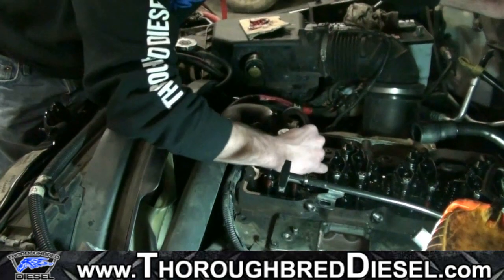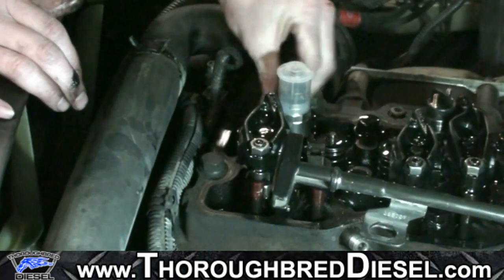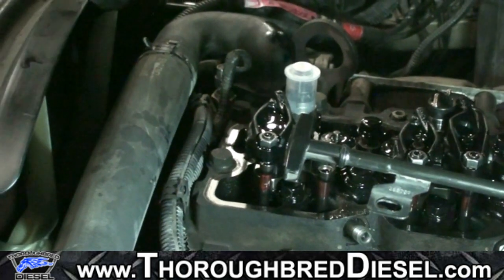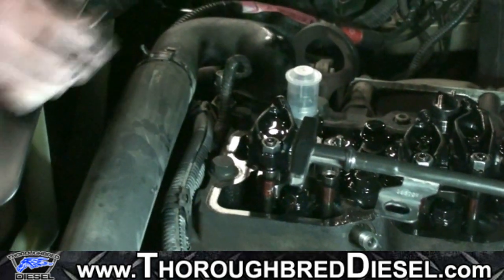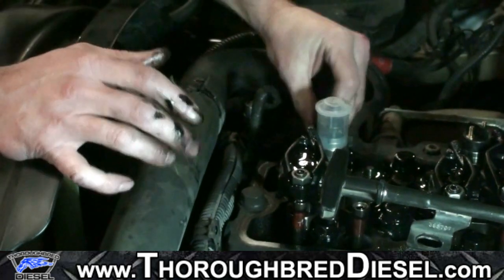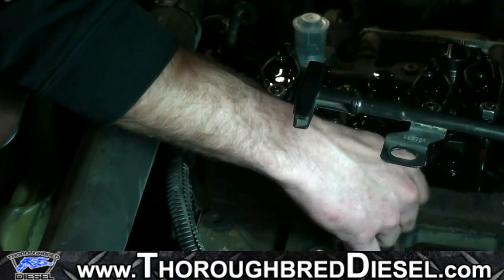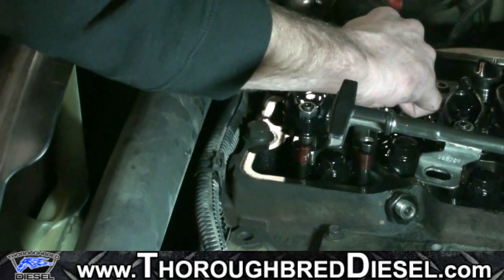Once we've installed our injector, we put our injector hold down bolts in hand tight — not tightening them, just a couple of turns. These are metric 10 bolts. We've got our injector in and feed tube aligned. Now we're going to put all of our retainers on — starting with the two injector hold down bolts, which are both metric 8. We're just putting those in a couple of turns to hold the injector in line and so we don't lose the bolts. Then our feed tube hold down nut, which is a metric 24, gets started as well.